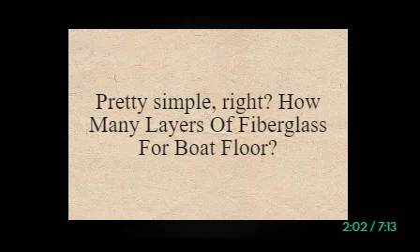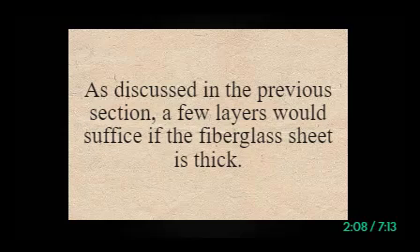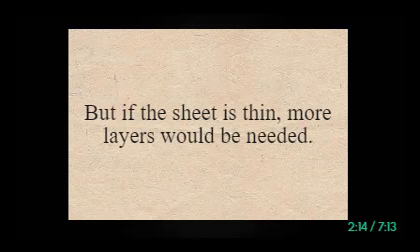How many layers of fiberglass for boat floor? Depending on the thickness of the fiberglass, the number of layers will vary. As discussed, a few layers would suffice if the fiberglass sheet is thick, but if the sheet is thin, more layers would be needed.